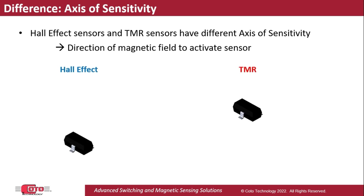Assuming an SOT23 package oriented with a coordinate frame as shown here, Hall Effect sensors respond to a magnetic field that's aligned with the Z-axis, whereas TMR sensors respond to a field aligned with the X-axis.